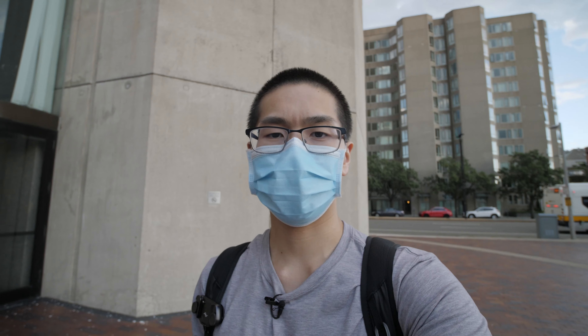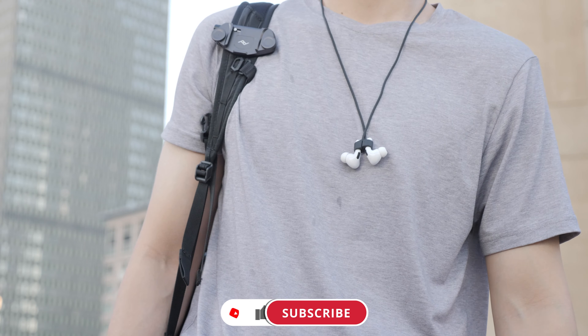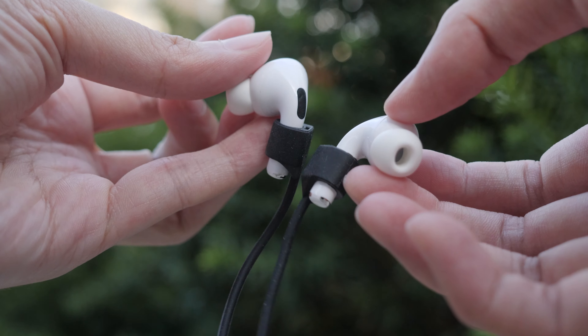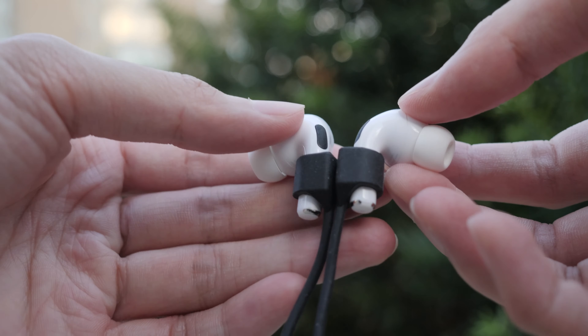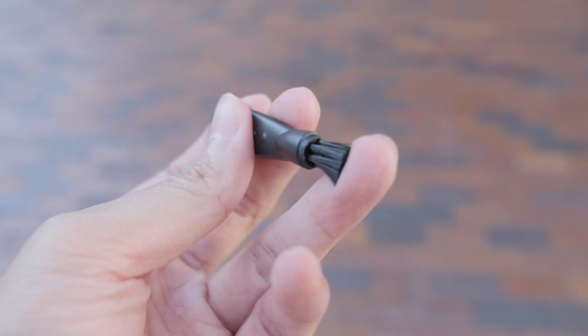Inside the case they do come with a lot of different accessories. They have this band where you can wear it around your neck, so if you're planning to go to the gym and you don't want your AirPods to fall out, definitely use these. They're also magnetic so you can clip them together so you won't lose them. It also comes with a lanyard and a little brush that you can use to easily clean your earbuds.